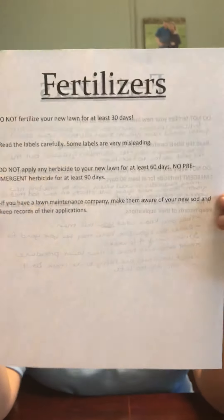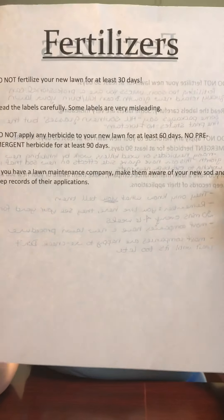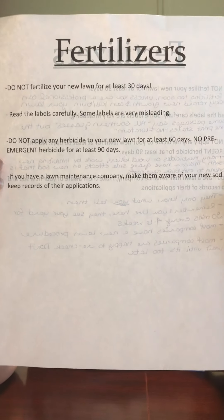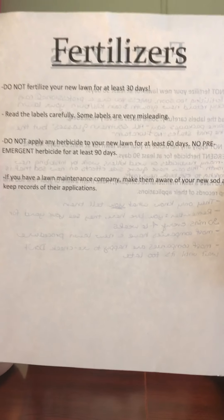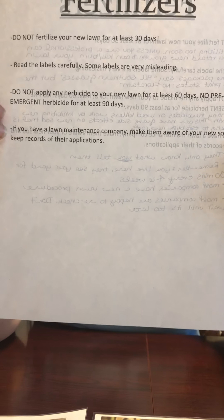We're going to begin with the first most important aspect of fertilization. We are not going to fertilize the new lawn for at least 30 days. Fertilizing too soon can completely destroy your new lawn. It can burn the new roots, it can retard new growth — it is not good.